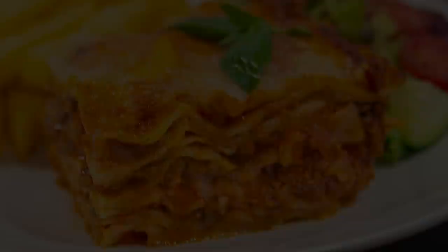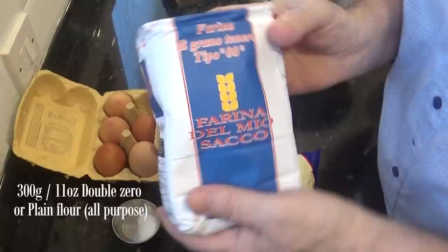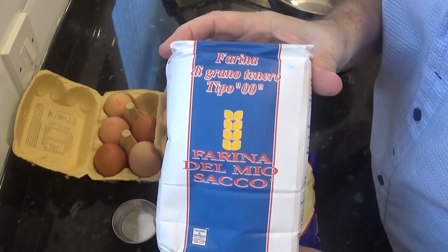Let's get on with today's recipe. For convenience you can use the store bought lasagna sheets, but it's so much better if you can make your own, which is what I'll be doing for this recipe. I'll quickly go through the process of making your own pasta and I'll post a video shortly after this one going into a lot more detail on how to make your own pasta.